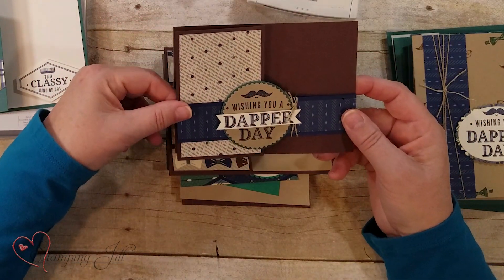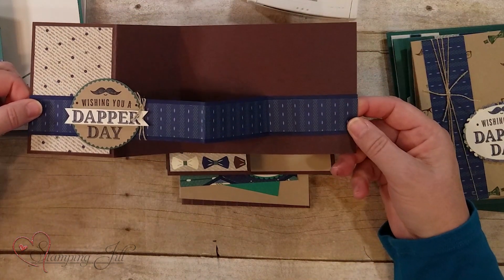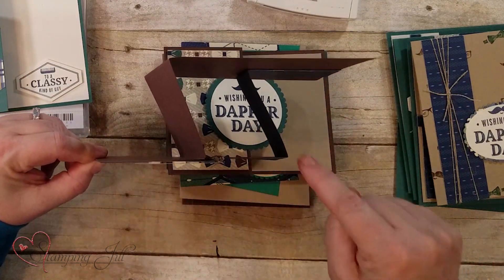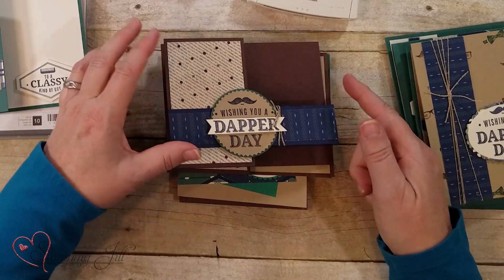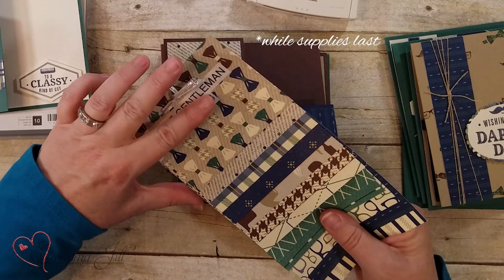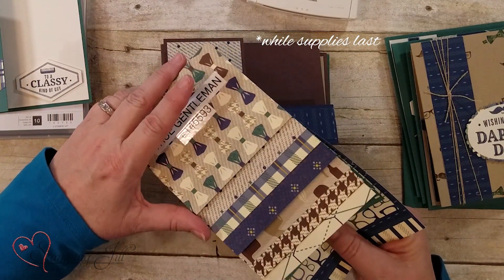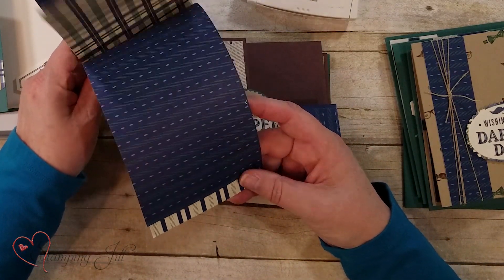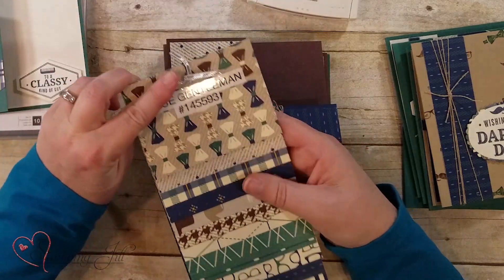Here is a z-fold card idea — if you notice from the side it makes a Z right here. All these cards just use the colors from the designer series paper, which is available till the end of May, so you'll want to make sure you get some because it's perfect for men's cards. I just love the colors — they're such rich colors. Hope you've learned something today! If you're interested in purchasing any of these items, visit stampandjill.com. Thanks for watching, and we'll see you next time on Watch It Weekly Wednesday.